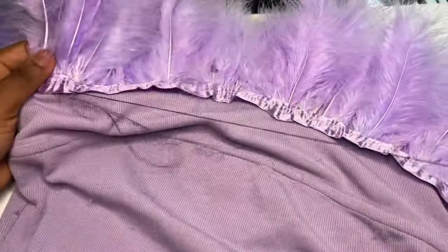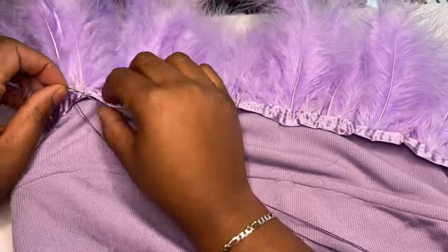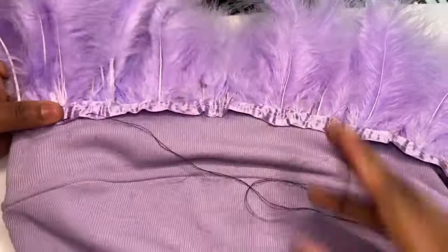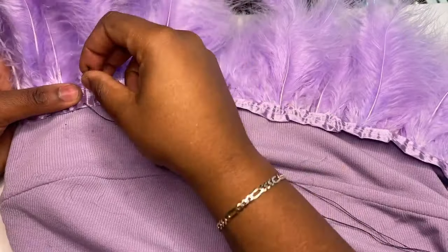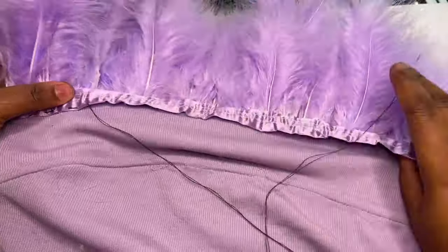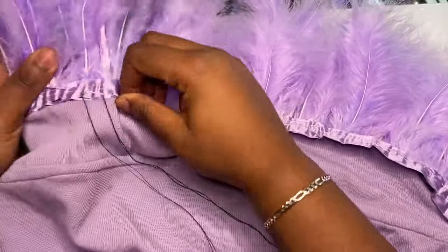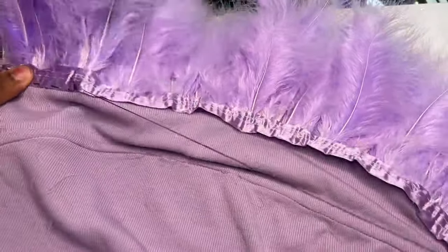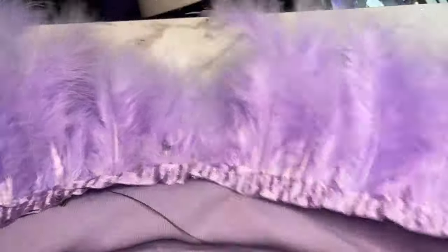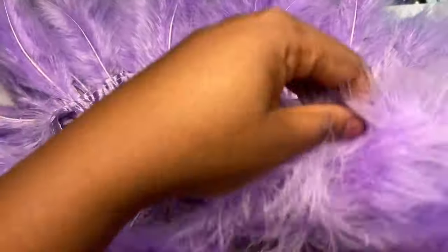The first mistake I made was I put the feather trim too high on the tube top. I ended up having to cut it down a lot more towards the end of the video. It was covering more of my collarbones, which I did not want, because I was going to wear a butterfly necklace with the outfit and you would not be able to see it if the feathers were in the way. So that was definitely the first mistake.